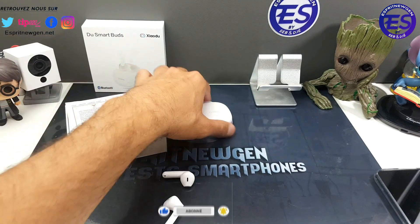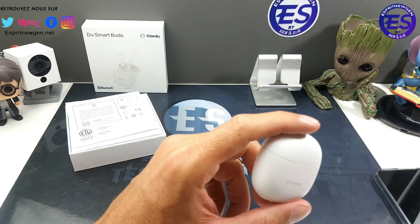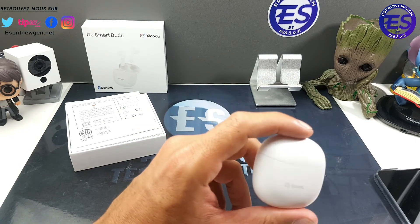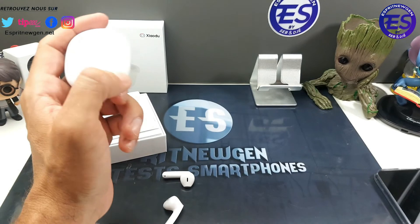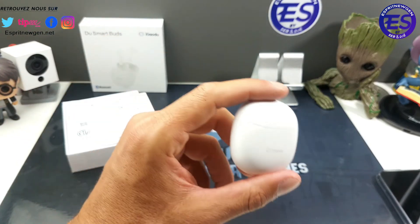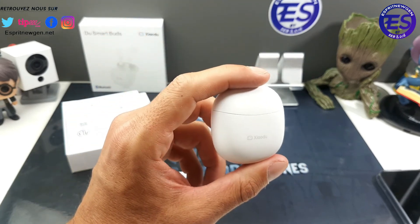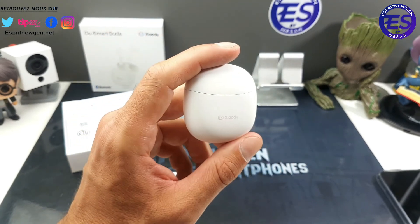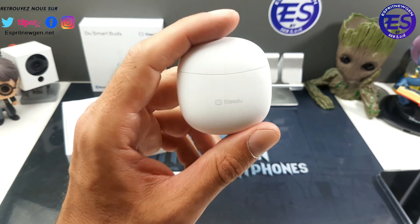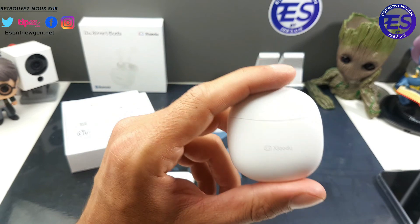Vous l'aurez compris : ce sont des écouteurs qui ne sont pas super. Un son qui manque de basses, pas très ergonomiques ni confortables dans les oreilles. Ce sont des écouteurs que je ne conseillerais pas. Ça peut arriver qu'il y a des produits qui ne me satisfont pas. Sur ce, je vais arrêter la vidéo et passer à autre chose. Bisous, ciao !